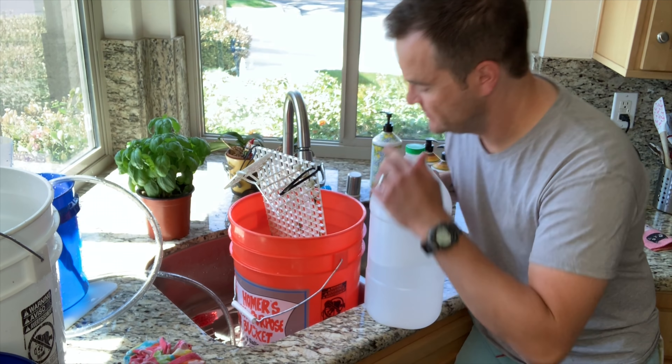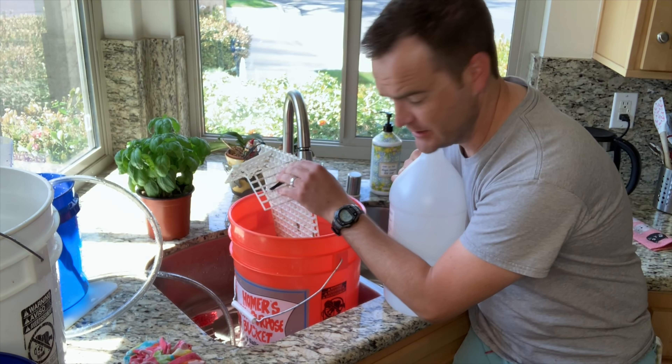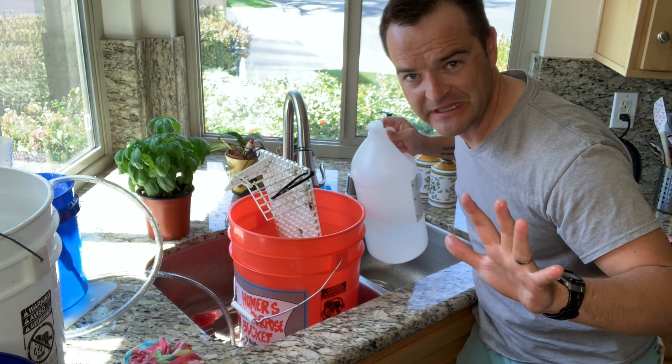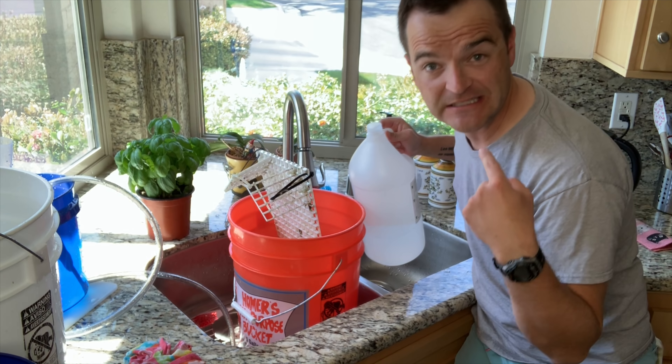Sometimes things are just too grimy, like this gross rag here. So I'm going to put some vinegar in, let it soak, and clean it right up — and it'll stop smelling, because it stinks right now.